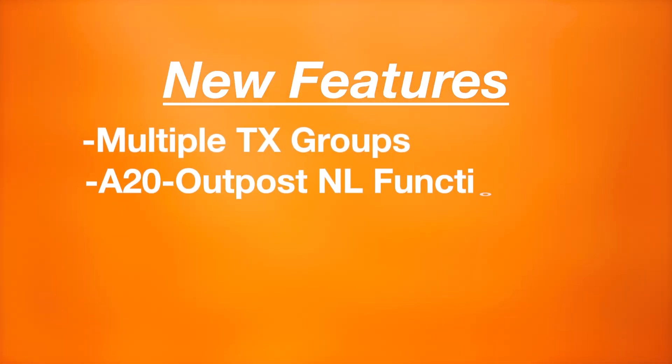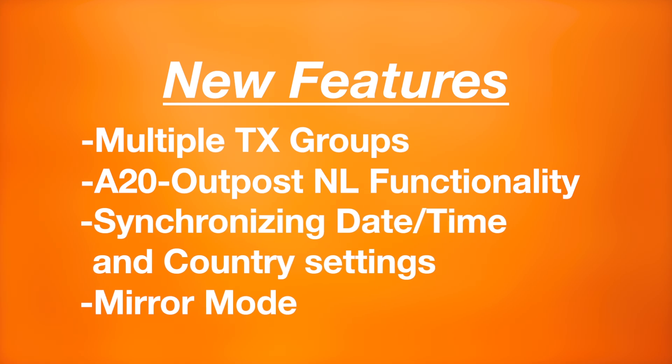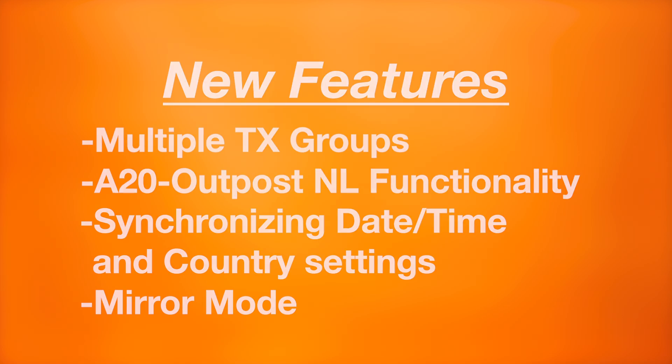In this video, we'll cover the new features including multiple transmitter groups, the functionality of the A20 Outpost NL, synchronizing your date, time, and country settings, and mirror mode.